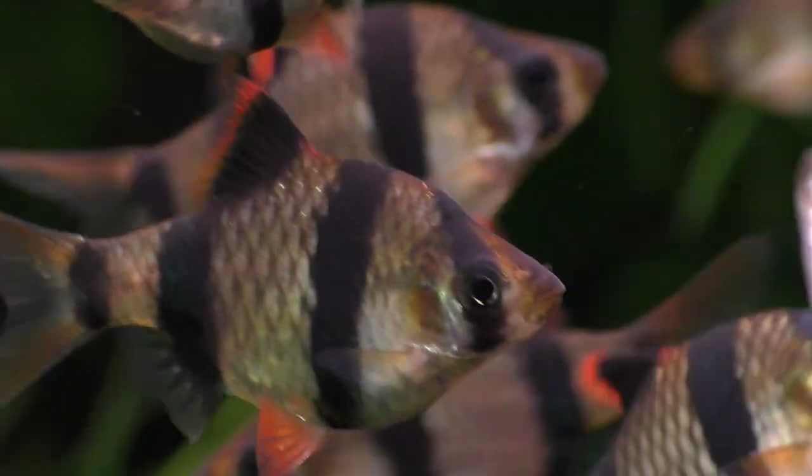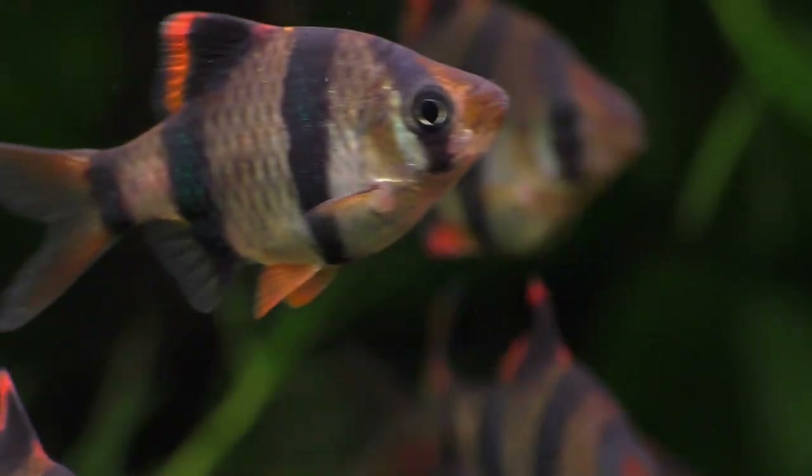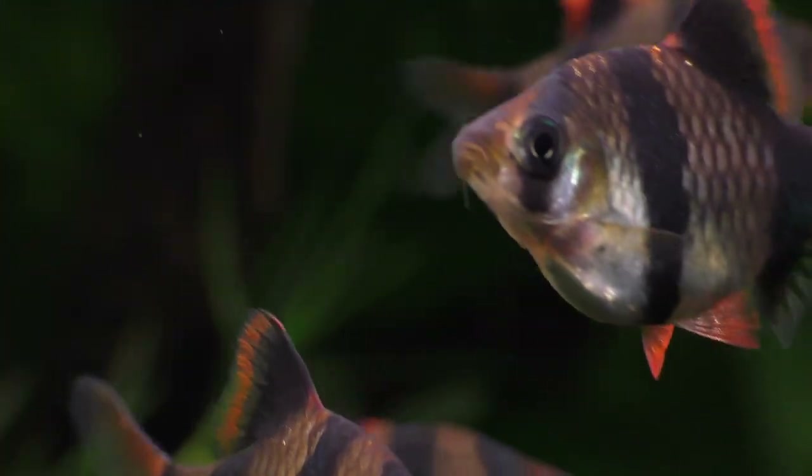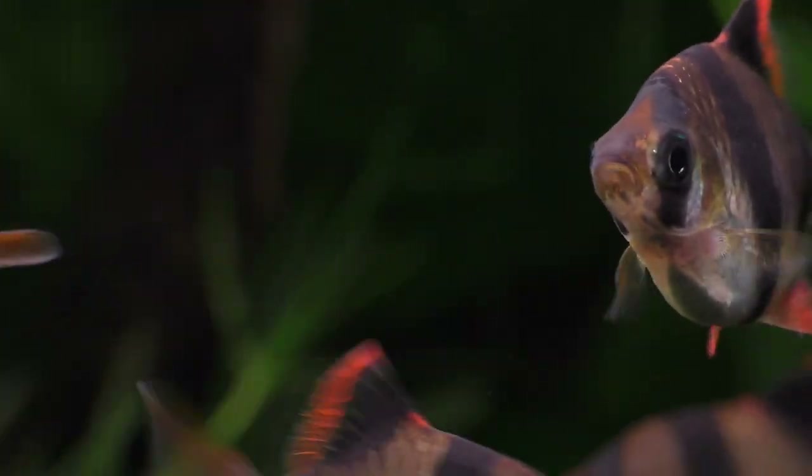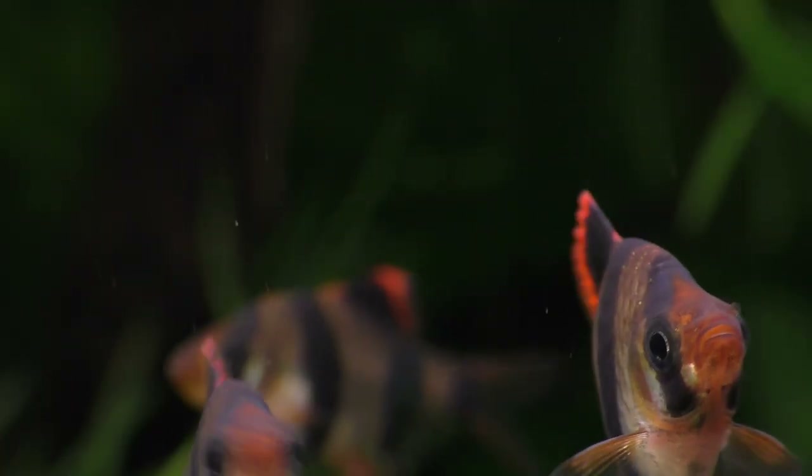Tiger barbs have a bad reputation for nipping at other fish, but these fin-nipping terrors of the community tank have no teeth. That's right — not a single tooth in either jaw. So they chew their food using special teeth located in the throat, and these are known as pharyngeal teeth.